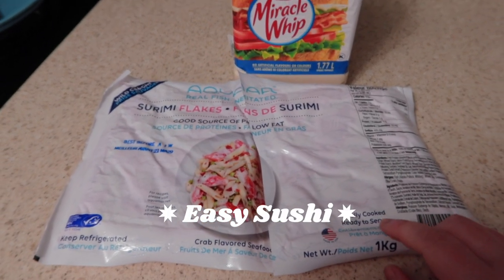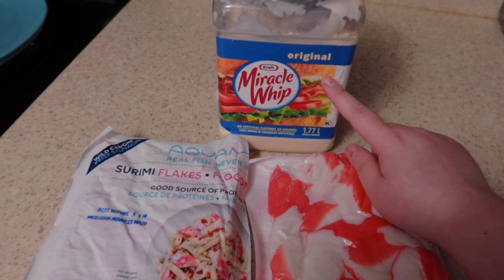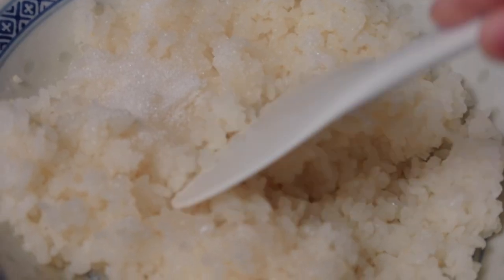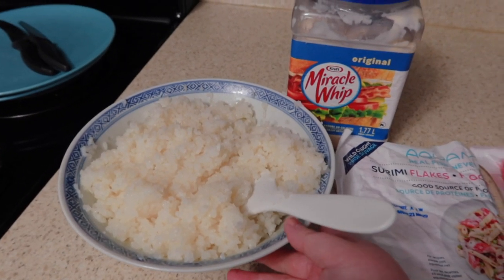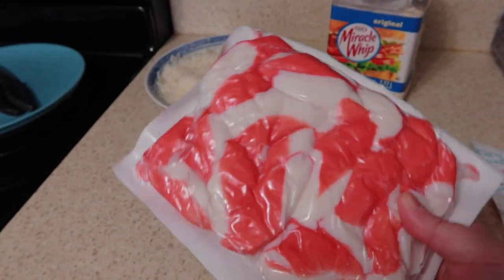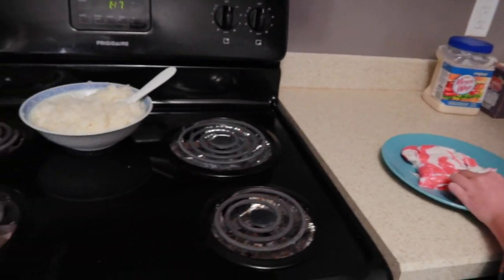It's been very hot recently, so we're going to make some simple, easy homemade sushi. The ingredients are very simple — just some crab meat, chopped into fine pieces and mixed with Miracle Whip. I preheat the rice and mix it with sugar and apple cider vinegar, then set it aside to cool down. When that's done, we wrap it with seaweed. Today I have two wonderful helpers — it's a messy job that takes a long time, but they are willing to do it because they love sushi.